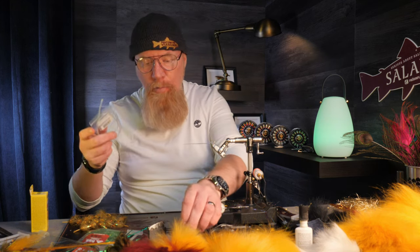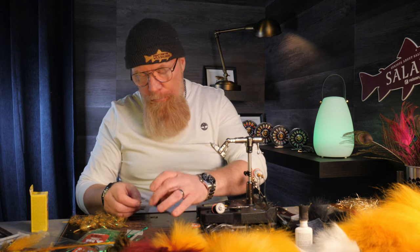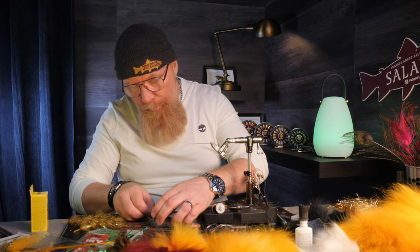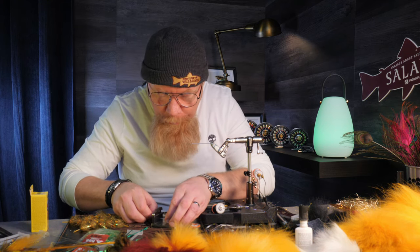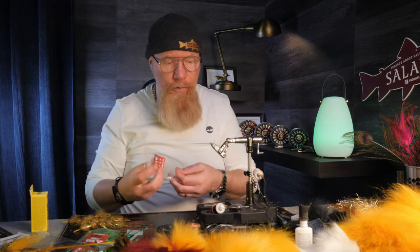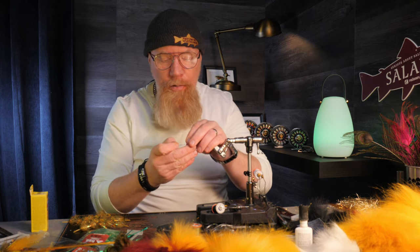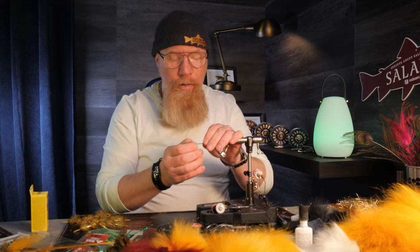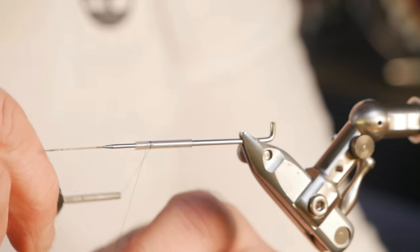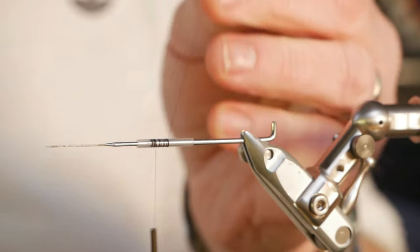Now I'm going to tie one of my flies that I fish quite a lot when the water is warm and the water is low. They are very simple. First I take the beautiful Fits tubing cutting tool and I cut off exactly two centimeters of tubing — but it will become shorter because I will tie directly on this with no extra small front piece or anything. So I just put it on the vise and then we attach the thread and go back just a little bit.